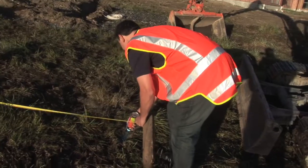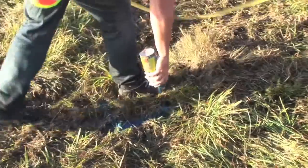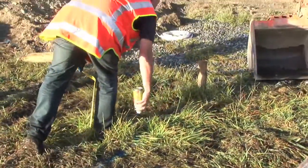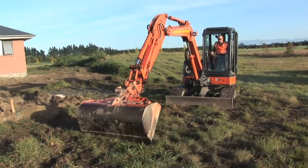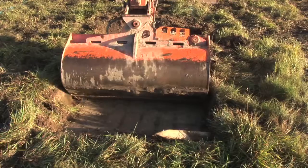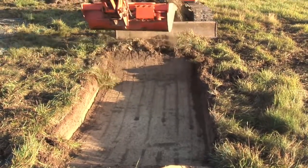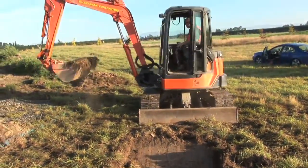We spray paint an outline of the shape of the tank so it can be clearly seen from the digger's point of view. As the digger operator cleans the site, he will separate the good soil from the bad soil. He'll be using the good soil back in the hole again when he's backfilling the Airtek.